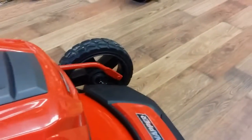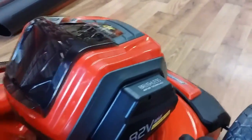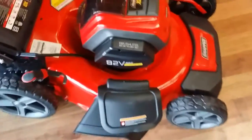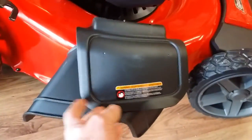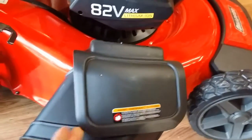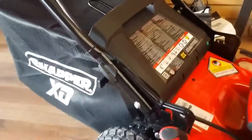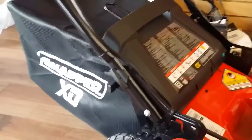It pushes really nice and easily and rolls really nicely. It's a three-in-one: it has side discharge, or this flap folds down and makes it a mulch mower, or you can also bag with it by putting a bagger on the back.